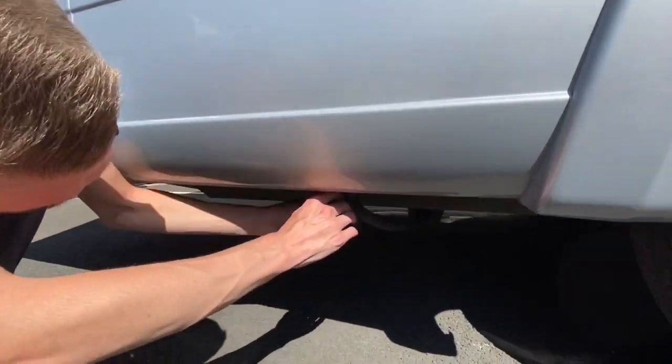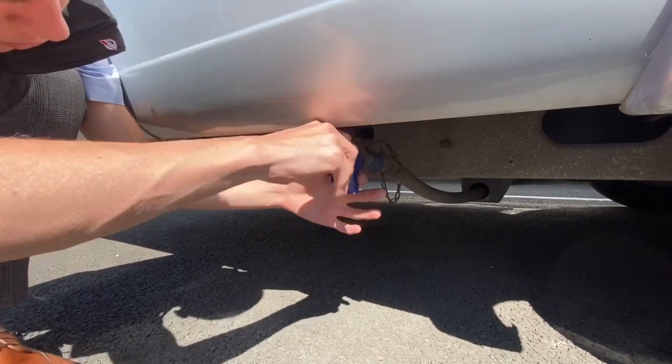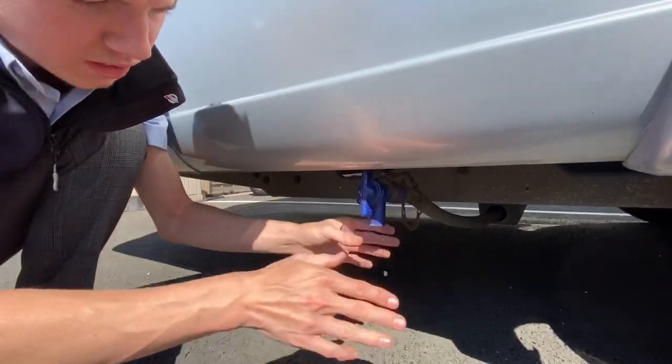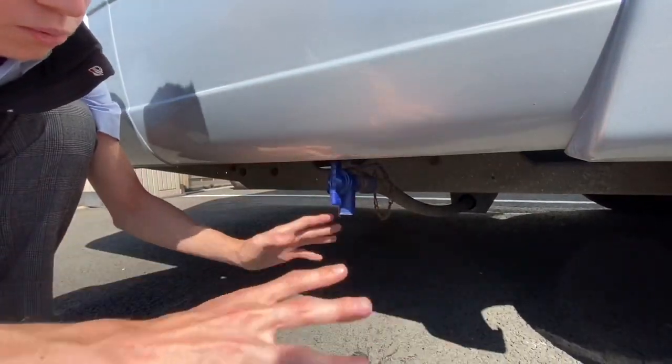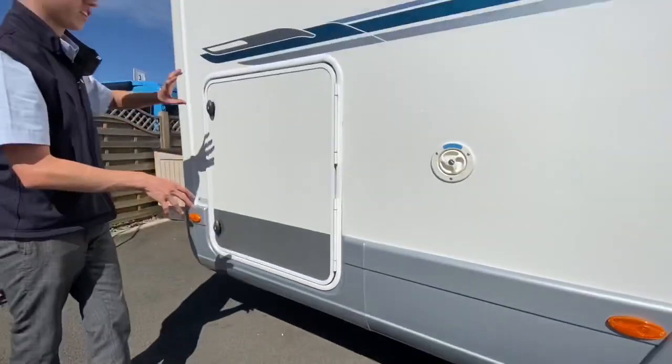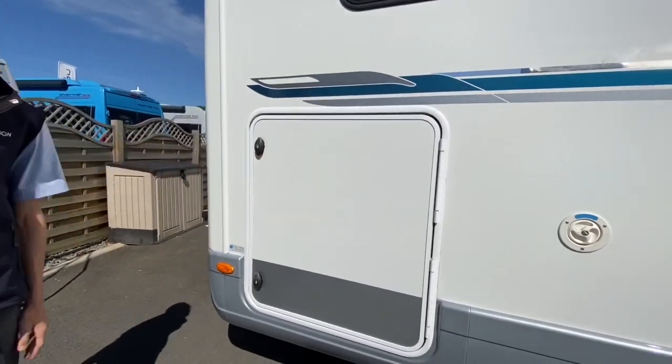Below, this is just clipped up — you can pull it out and turn it. This is your fresh water drain off. When winterising, those two tabs must be open to let all the water out of the vehicle. And then you've got your garage to the other side, which I've already shown you.